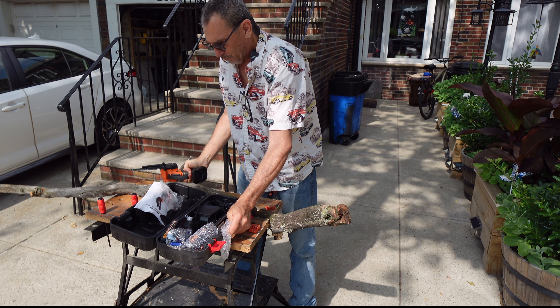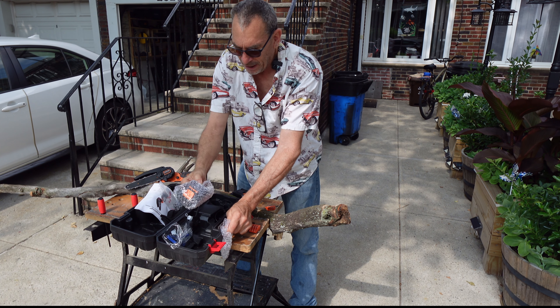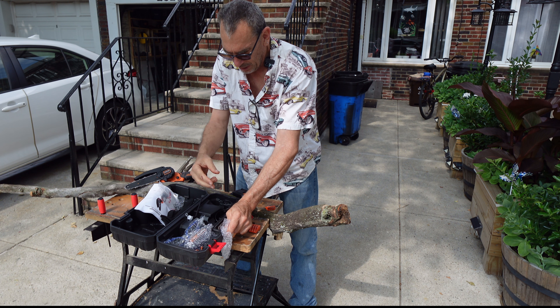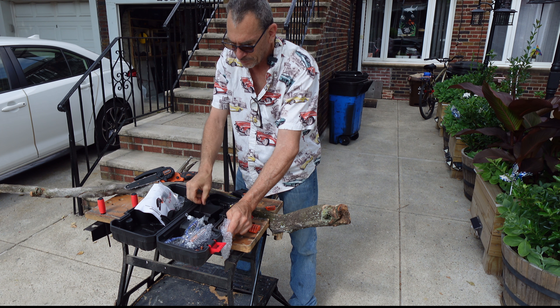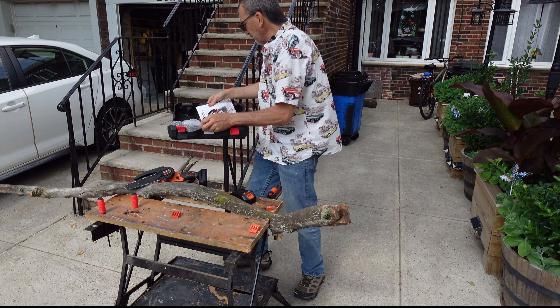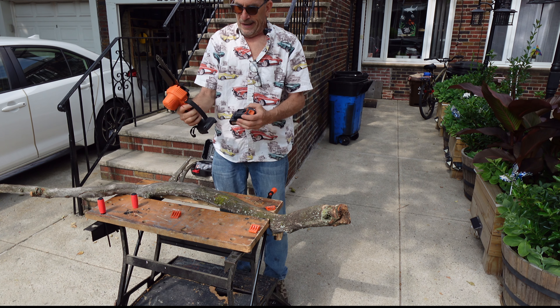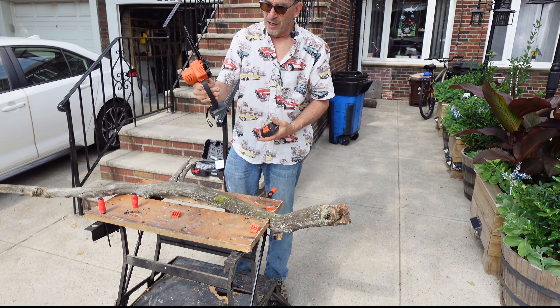The chainsaw. We have the battery, a spare battery, 24 volt, 10,000 milliamps. The charger, cleaning brush, oil container, put to the side. Got a nice handle to protect your hand.